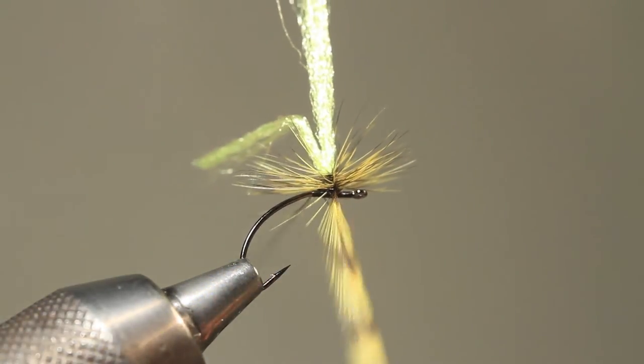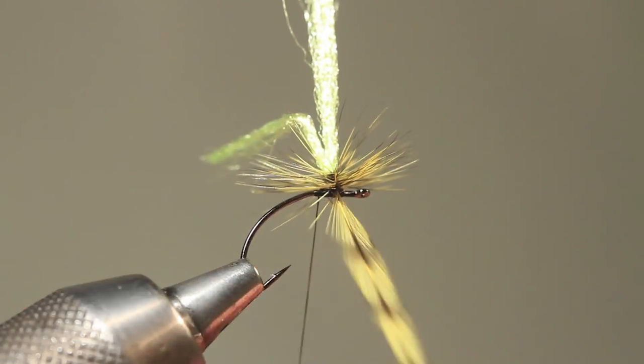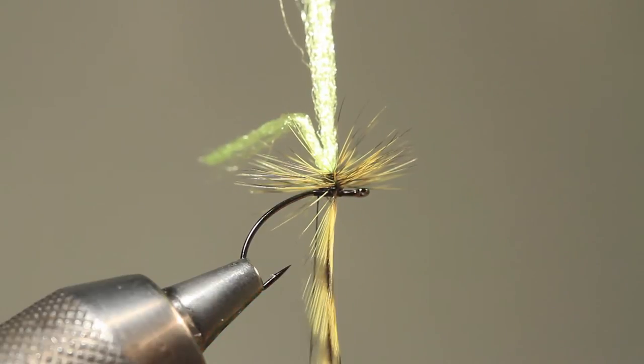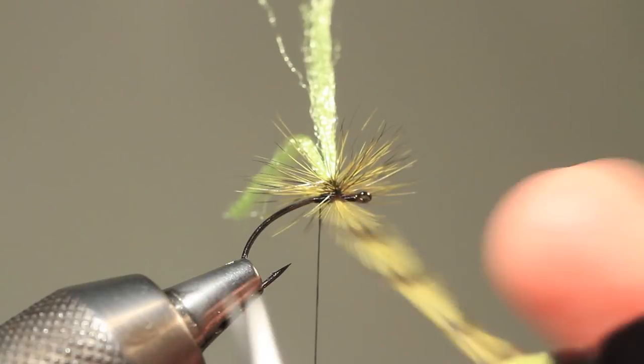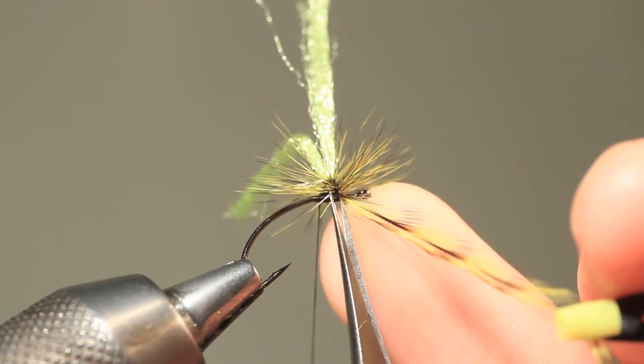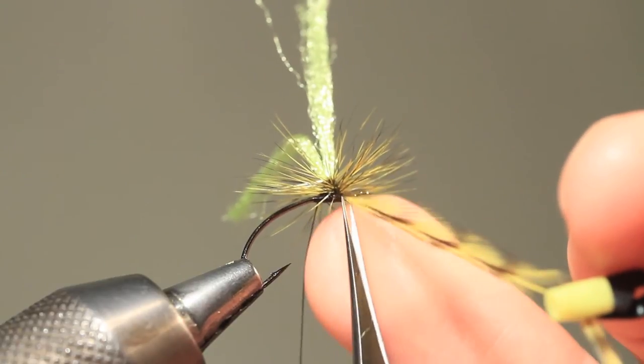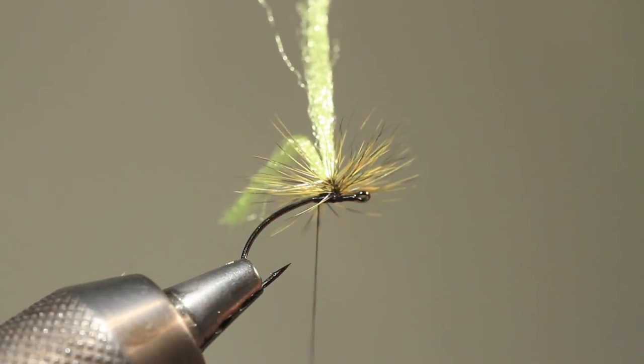Here's a trick: when trimming away this piece of hackle, take the thread to the far side of the hook, so when you come in with your scissors it's not too close to snipping off your thread.